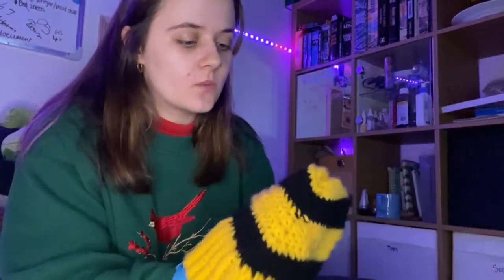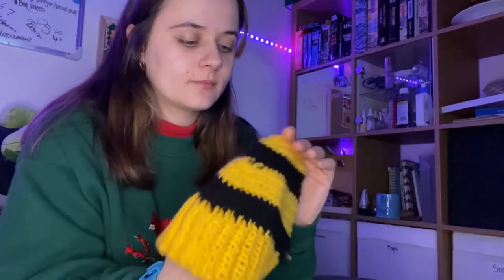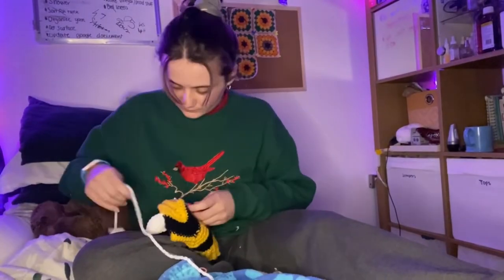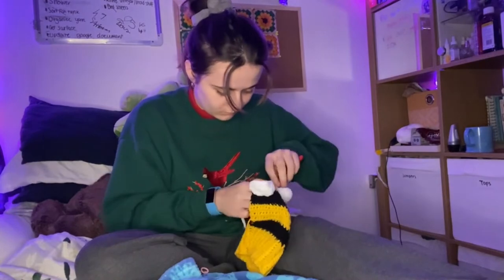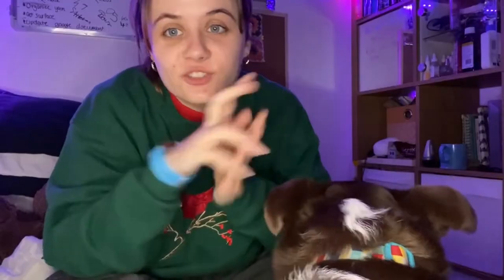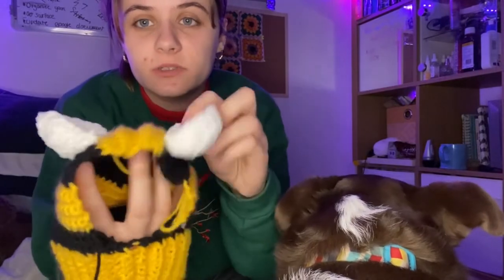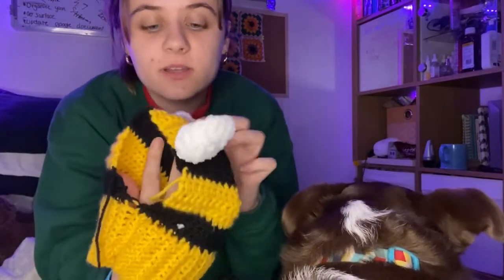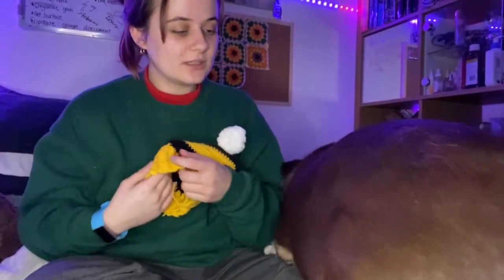I've got my two wings done, so it's time to get the dog to see where we want these placed and then stitch them on. I just finished it — I had to redo it because I ruined it. I've attached it on, so let's try it on little miss dog.